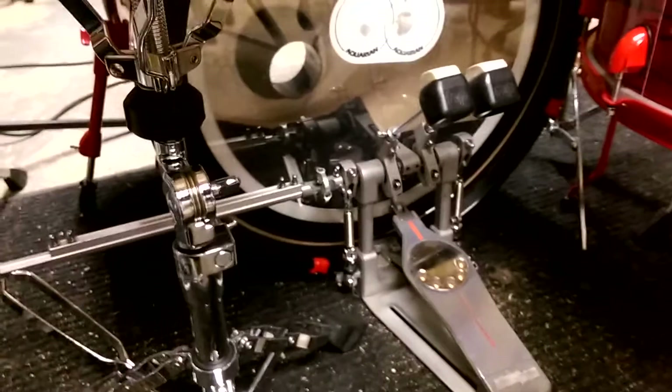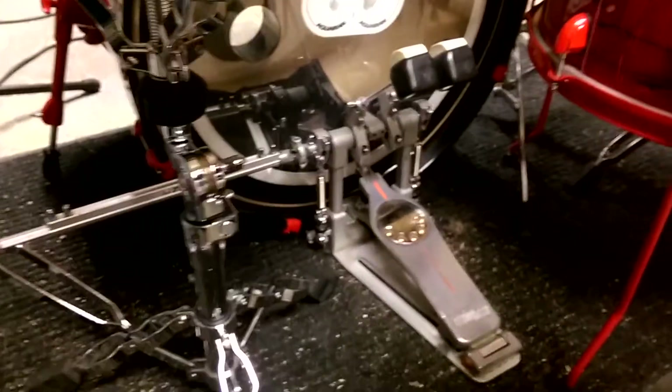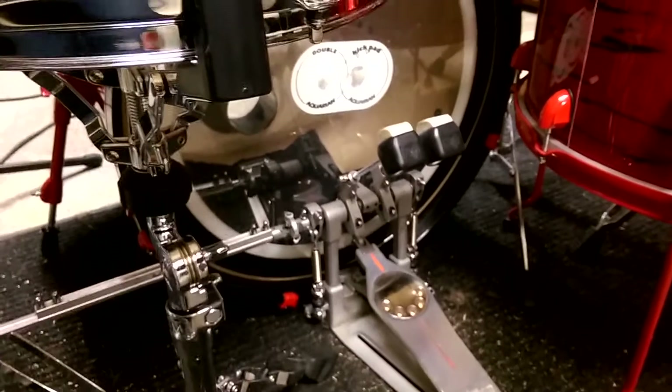Try to keep them both at the same distance up front as you should. But I think this setup will help you if you've been having trouble with your double bass technique. Give it a try, see if it works for you — it's worked a hell of a lot for me.